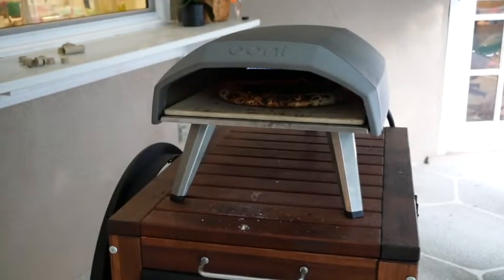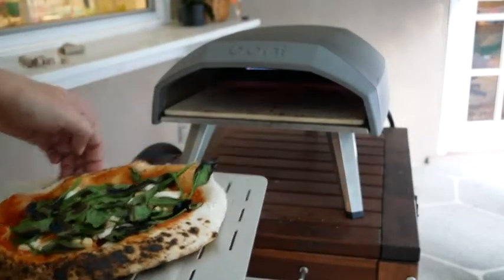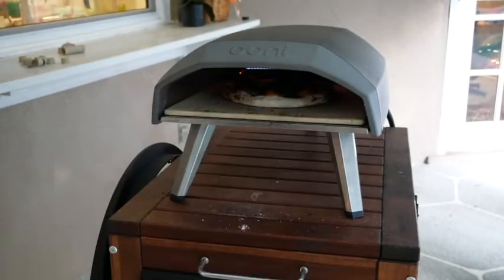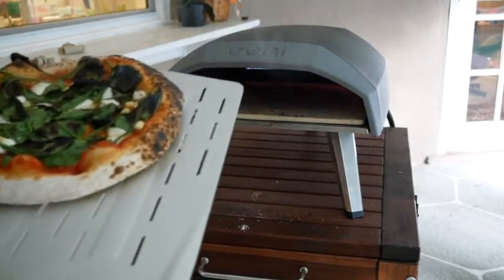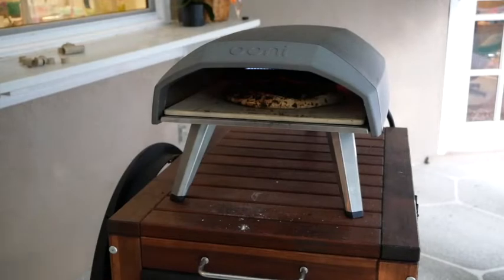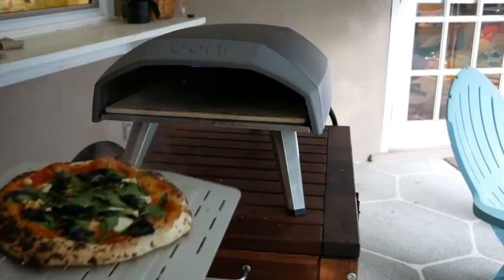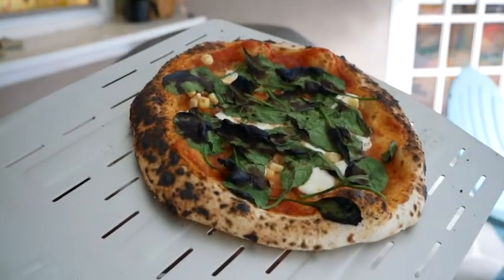Did I ever tell you guys how much I like my uni? I mean, check it out — it's so small and portable, lights up super fast, extremely hot. There's no way I can make this type of pizza in my oven. And even though this thing is small, I have been able to figure out a way to host up to eight to ten people and pump out these pizzas really easily.